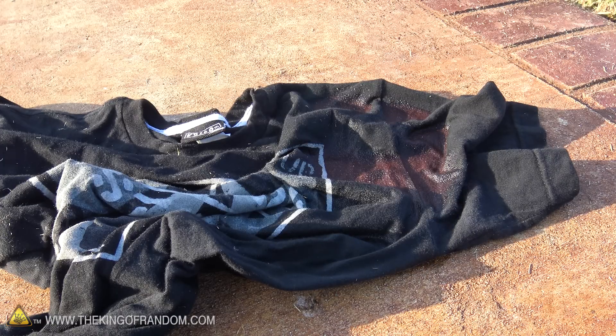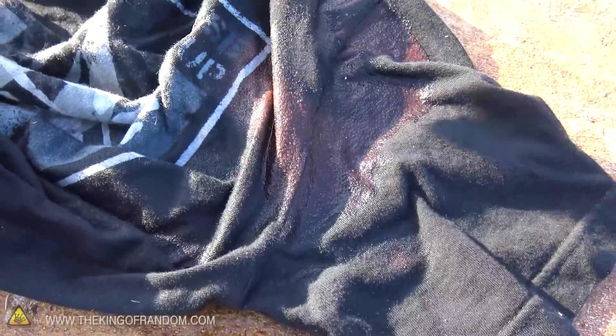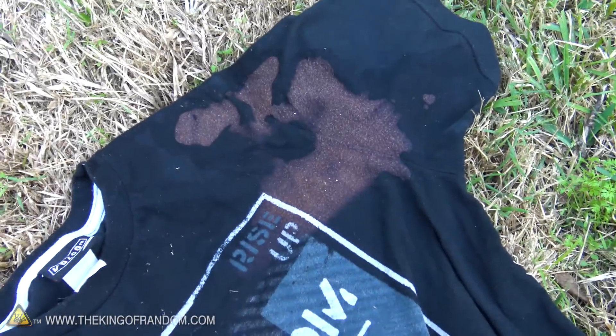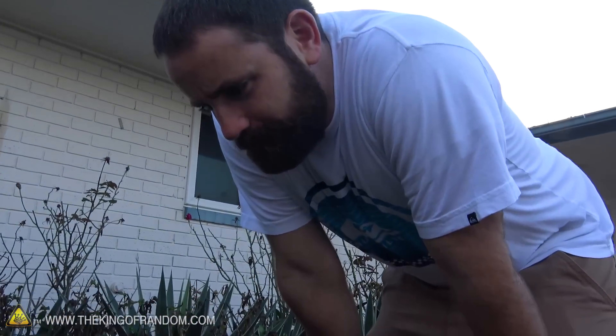Look at that — it's only been one minute and you can see already serious bleach stains. Wow, that's incredible, that is insane. It's been five, maybe six and a half minutes. Yeah, you're not wearing that again.